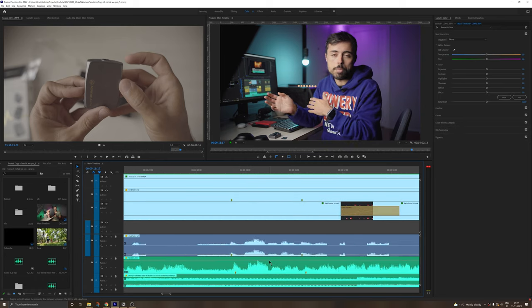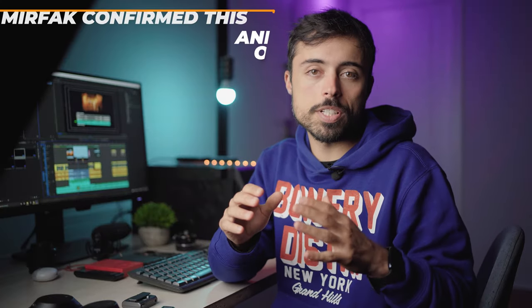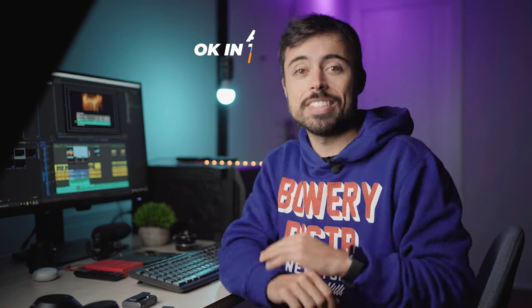Editor note: While the SD card audio backup is genuinely useful, I noticed a problem during editing — the audio drifts out of sync for clips longer than about a minute. The reason is that the camera records audio at 48 kHz while the SD card records at 44.1 kHz, meaning it runs slightly slower. The longer the clip, the more it drifts. You can try converting or speeding it up, but it's an extra step required to make it perfect in editing.